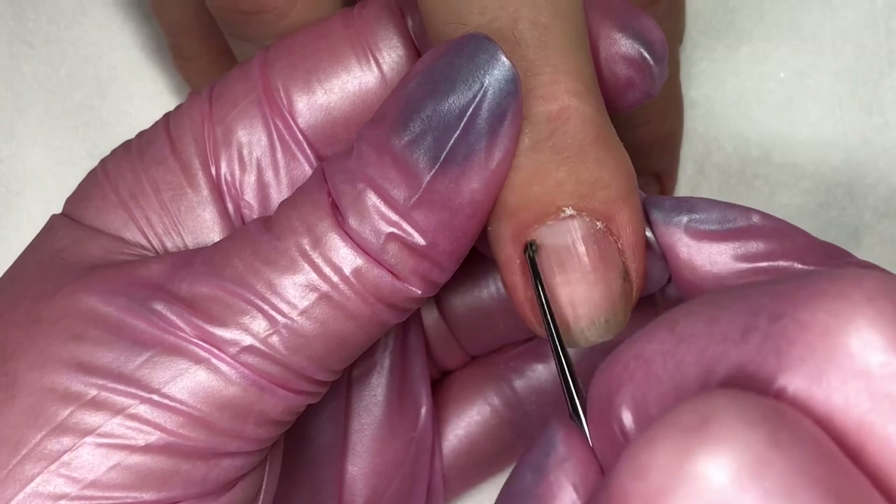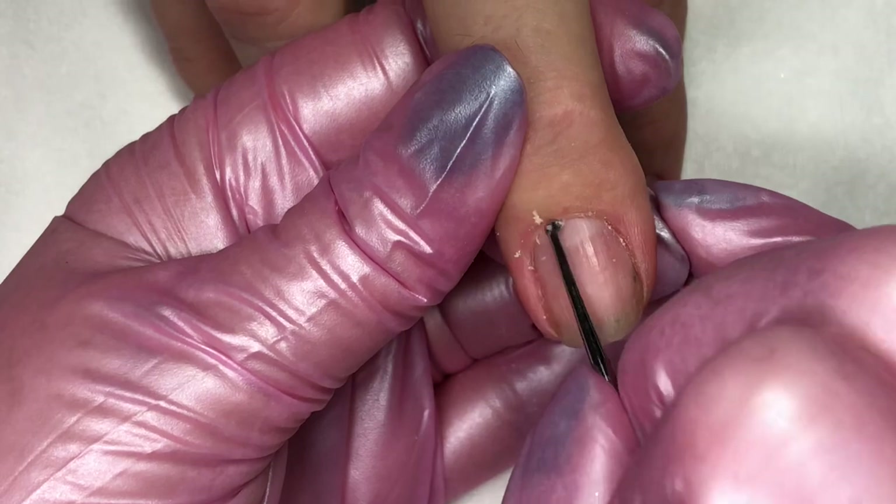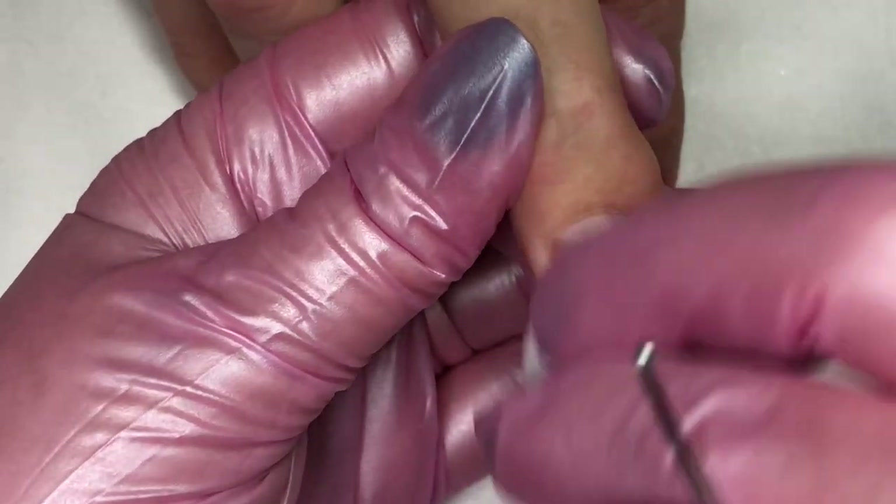After lifting and separating the cuticle with the pusher, we're going around the edges, doing a complete meticulous manicure with a curette to take that extra cuticle out of the corners and the side walls.